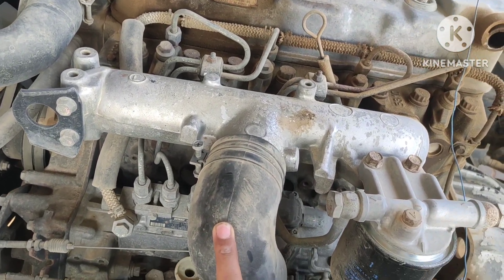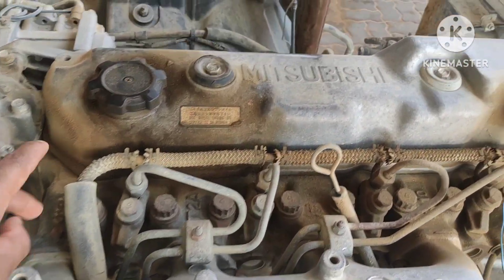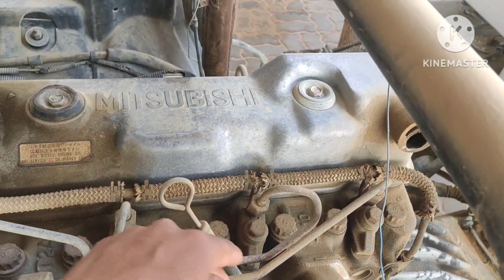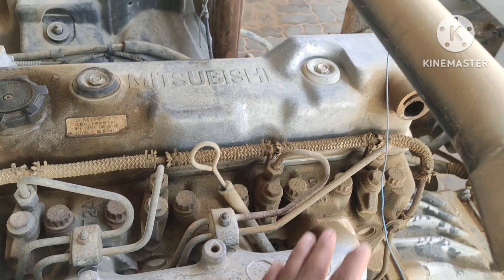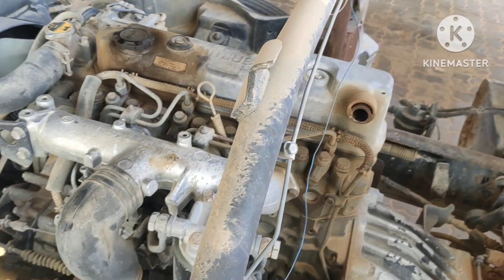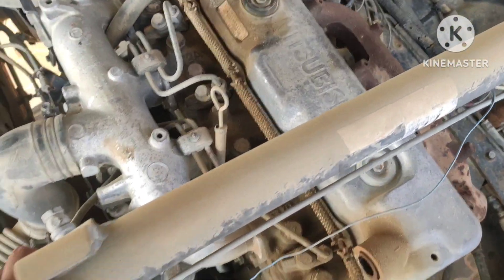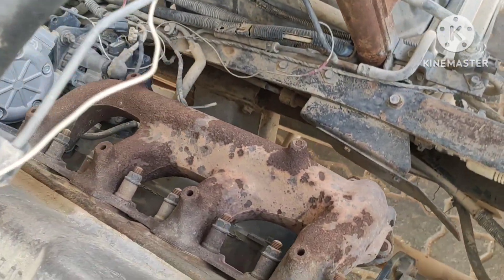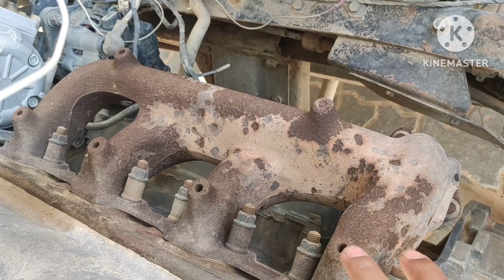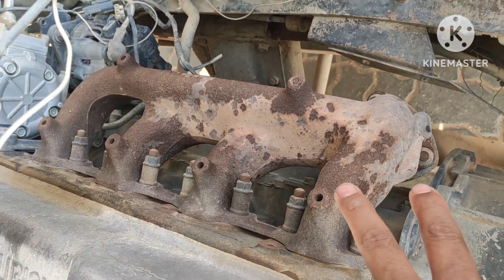From the air filter it goes to the intake manifold. You can see here those pipes are going towards the intake manifold, and this front side made of aluminum is the intake manifold. From the intake manifold there are inlet valves on the cylinder head; from the inlet valve it goes to the cylinders where it mixes with diesel and produces power.